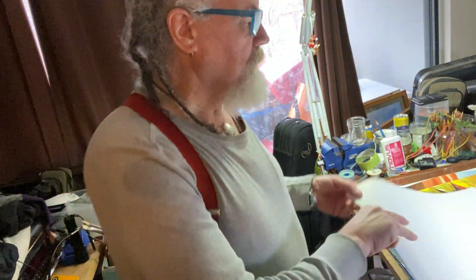This stuff is Arches French watercolor paper. It's the best stuff to work with. A sheet this size costs about $12. And this is the size I do a lot of my stuff in.